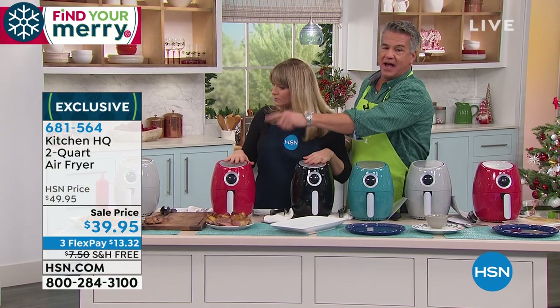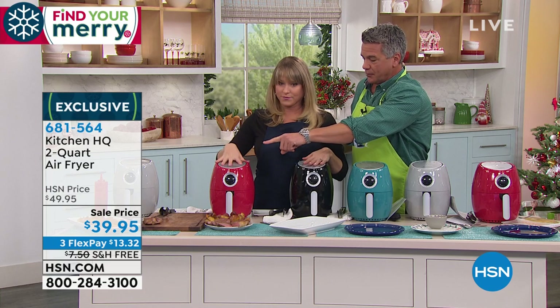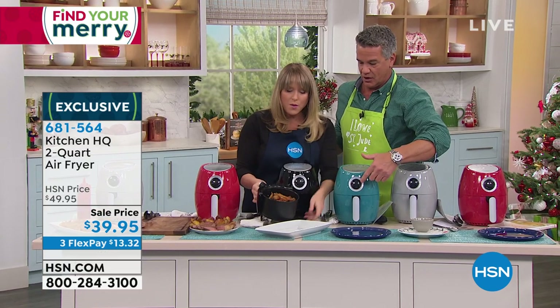It comes in that incredible gray — this silver is my favorite, that is the coolest gray ever, it's so pretty. Red, blue, black. And then there's blue, so like an aqua color. This is called silver, this is called teal, just so you know.